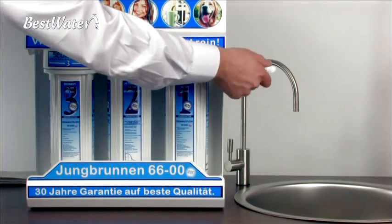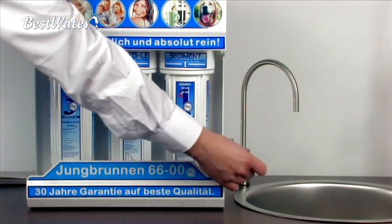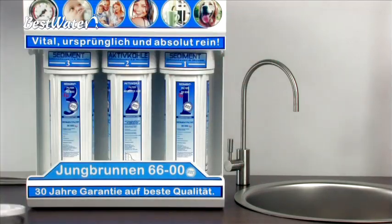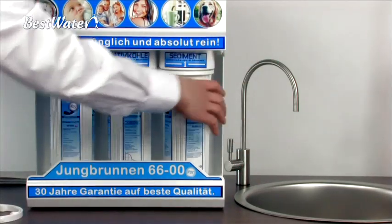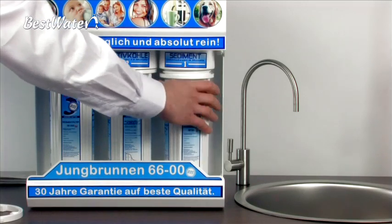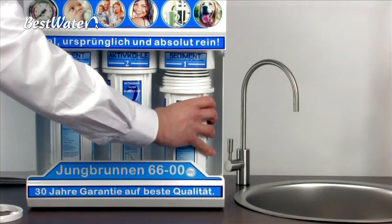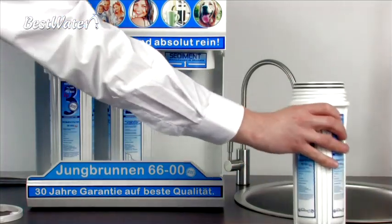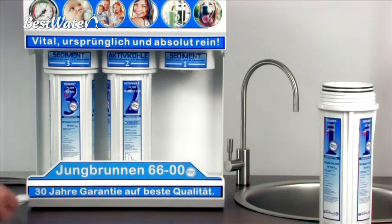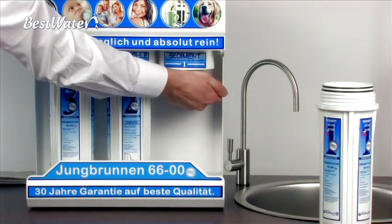Now we come to the actual maintenance. Open the pre-filter with the pre-filter spanner. Insert the spanner and turn it to your left, or counter-clockwise, from the bottom. The colleague is showing you this here. Proceed this way on all three pre-filters.